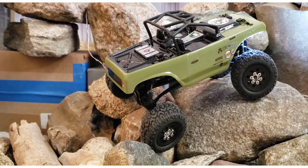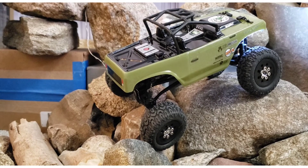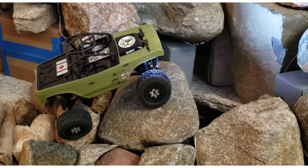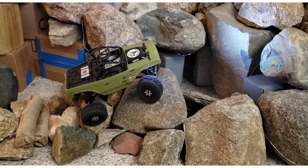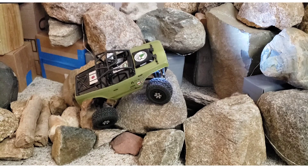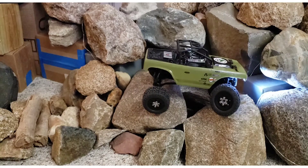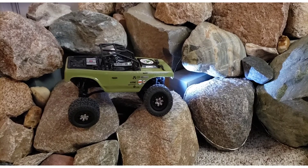This spot here is a tricky one because it drops that right rear tire into a hole and makes it want to tip the whole thing over. It could happen here — if it does, you'll see it. Didn't even feel dangerous. This is a good, good truck.